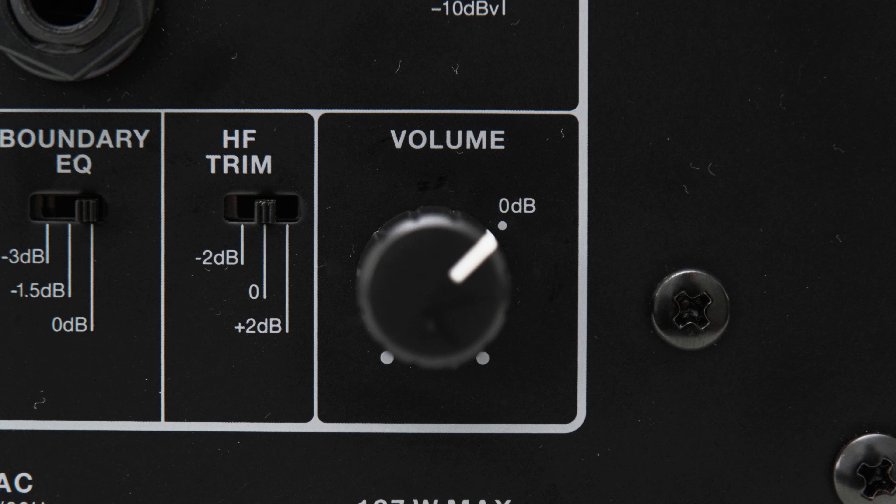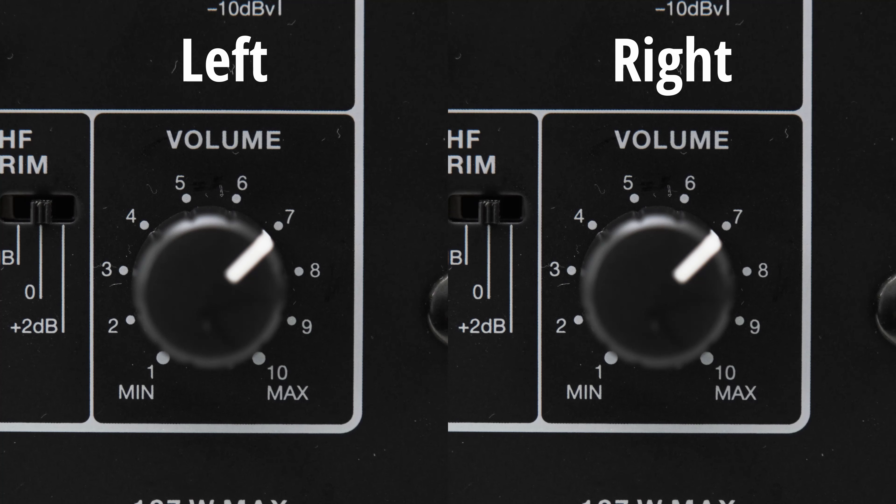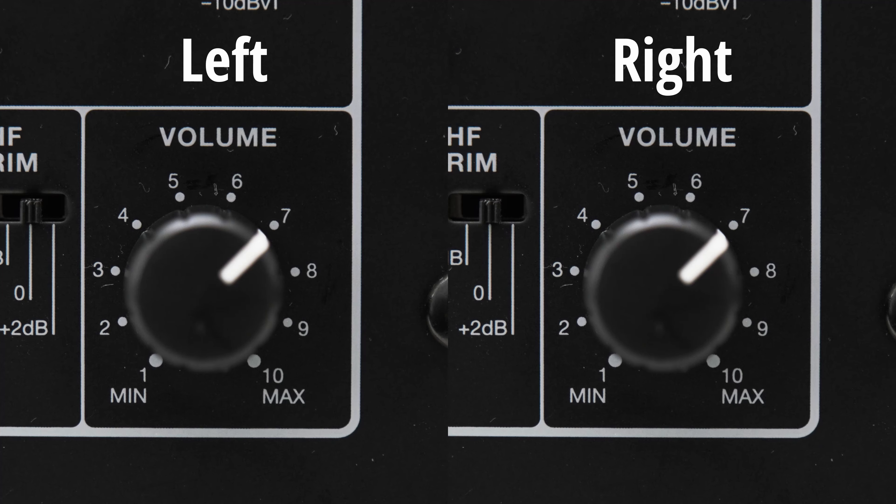After that, connect the monitors to your interface. Use the cable that you determined earlier and plug one side into the monitor output on the interface and the other side into the input on the studio monitors. Do this for both monitors.